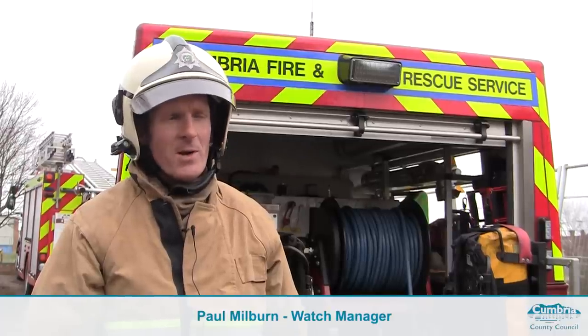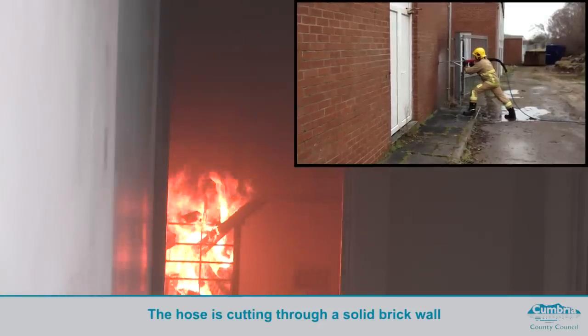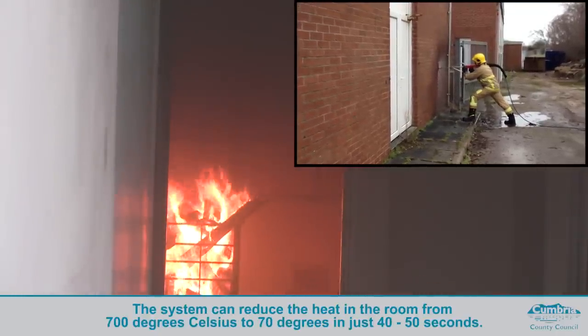I'm watch manager Paul Milburn and I'm a Cobra instructor. Cobra is a 300 bar ultra-pressure water system that can penetrate any material,